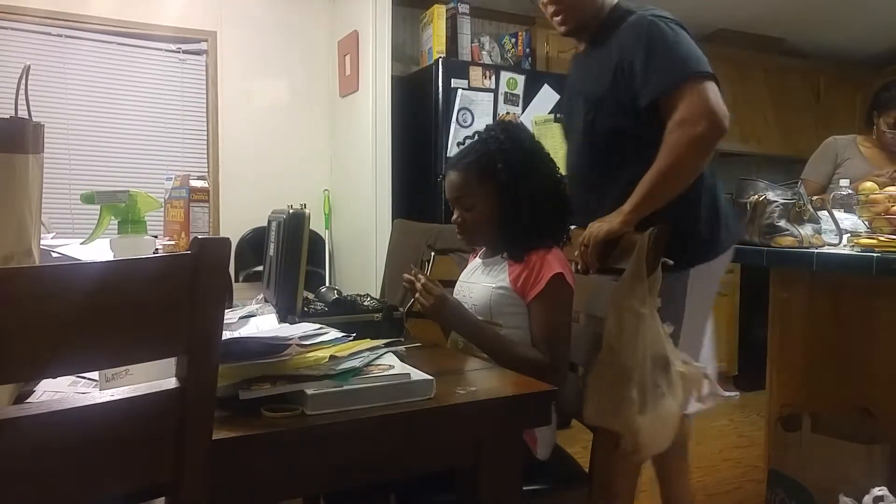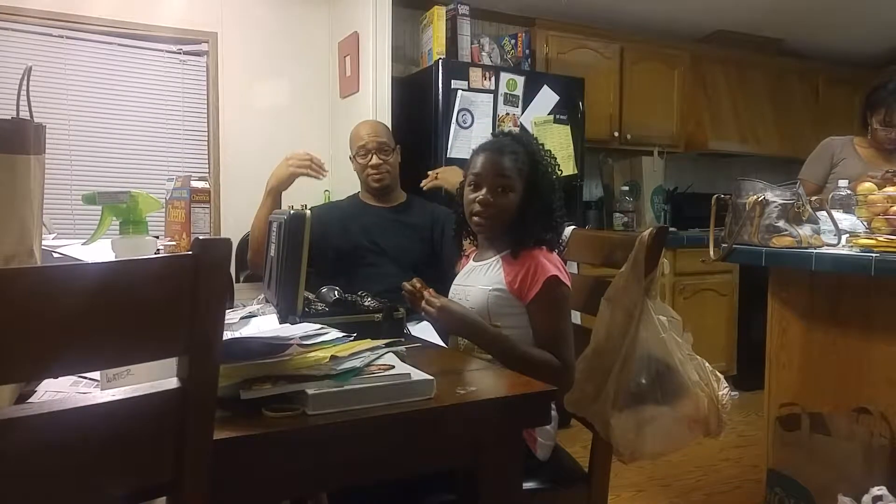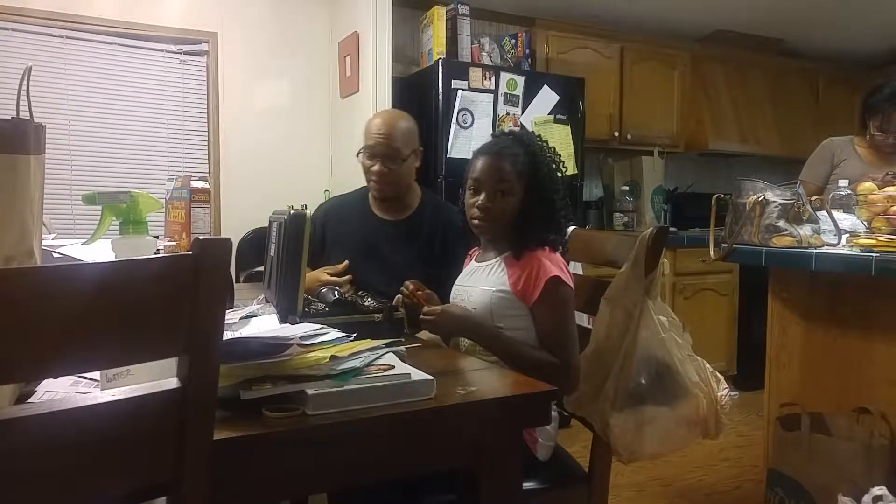Hello! Hey, what's up guys? So I have a clarinet. Jasmine has a homework assignment. She has to teach me how to put together her clarinet.